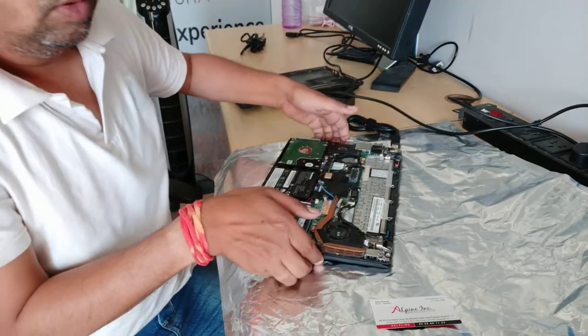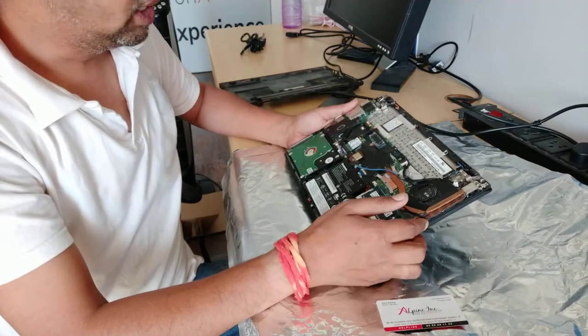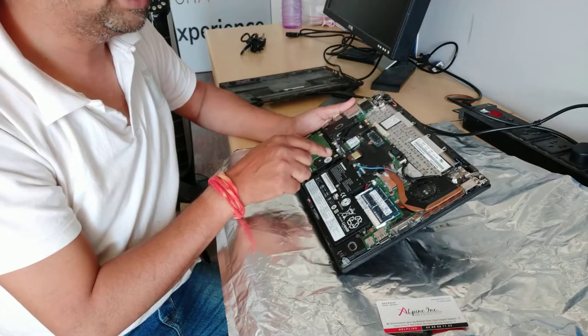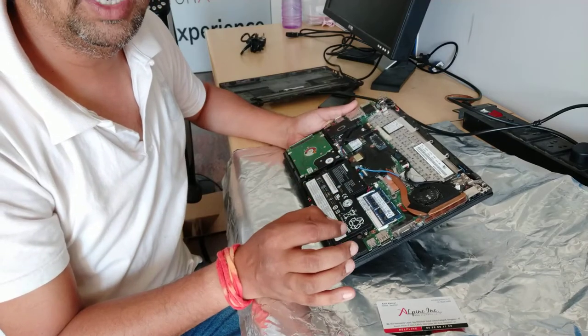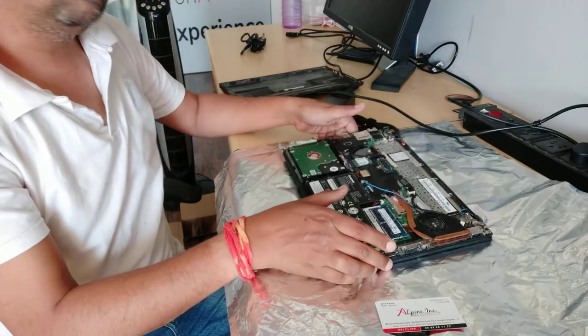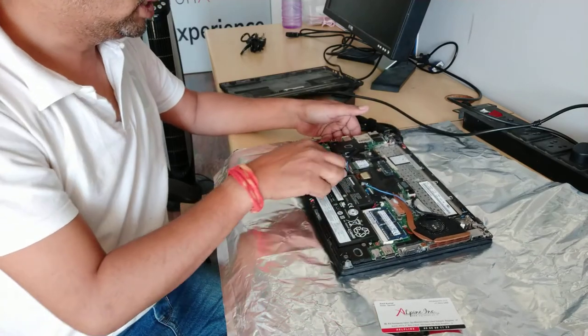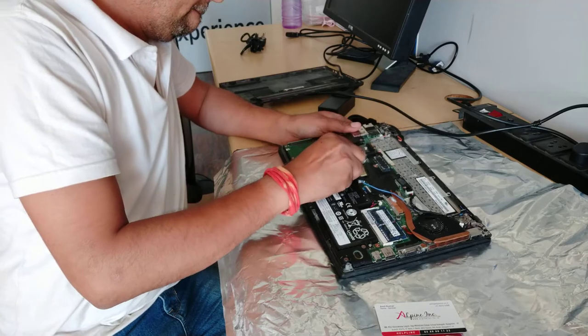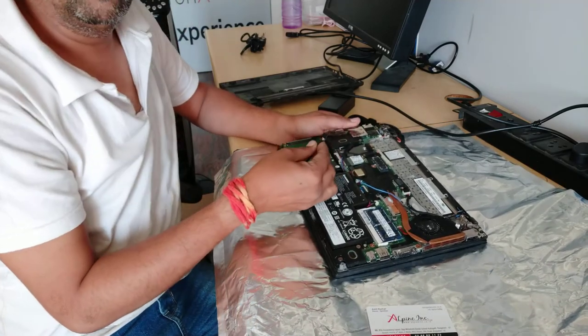Now we have removed the first battery. There is a second battery inside. So what we have to do is remove the second battery from here for 15 to 20 seconds. I will show you — there is a battery which connects here. You have to hold it like this and take it out.